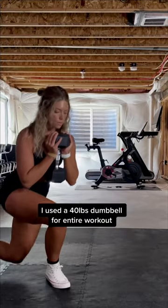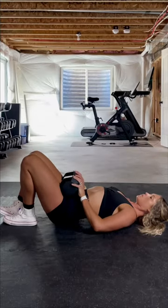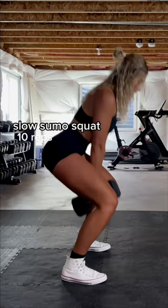Next up, you are doing 12 reps on each side of B stance glute bridges. And then you're finishing up with 10 reps of slow five second eccentric sumo squat.